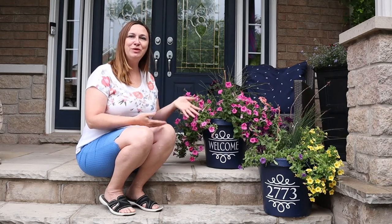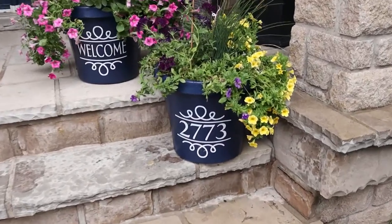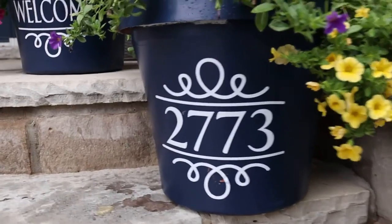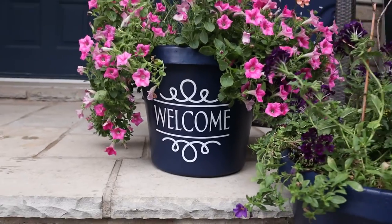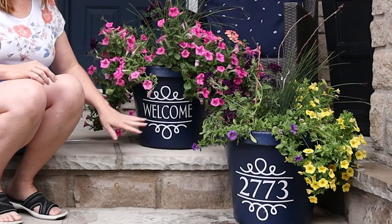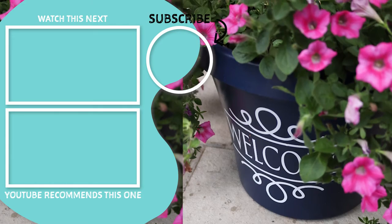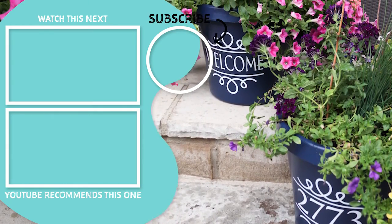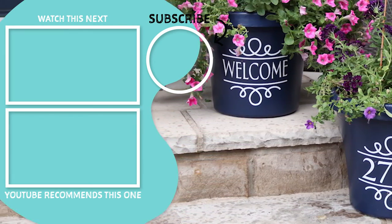And there you go — I have beautiful new custom planters for my front porch! I love that I can put them side by side or even across the porch on different steps. Be sure to visit the blog post linked in the description below for the full step-by-step tutorial, supply list, and how to access the designs to make your own custom planters. If you like this video, be sure to give it a thumbs up and subscribe for more nature-inspired DIY, decor ideas, and Cricut crafts. Thanks so much for watching — bye!